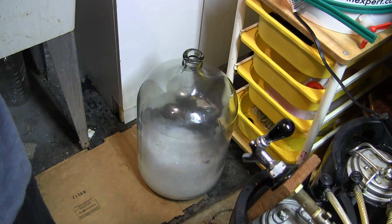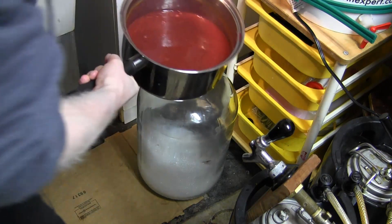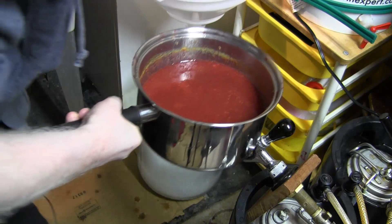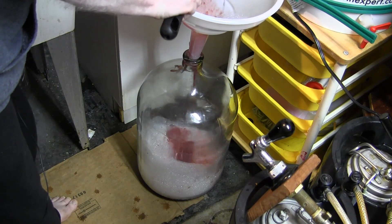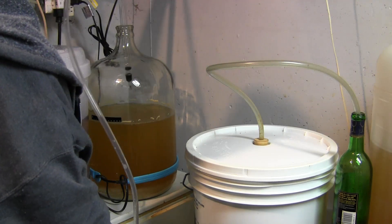Alright, I've cooled it down in a sink full of water — you can see what it looks like there — and we're going to pour it into my sanitized secondary carboy. I've sanitized my auto siphon as well — there we go.